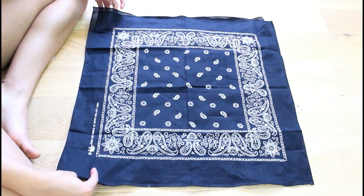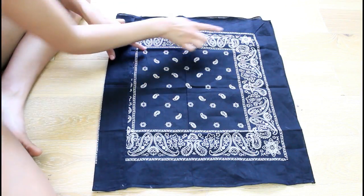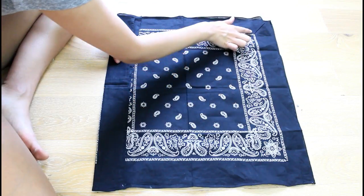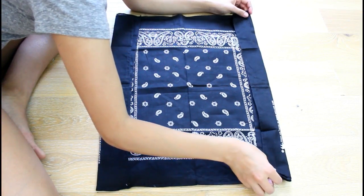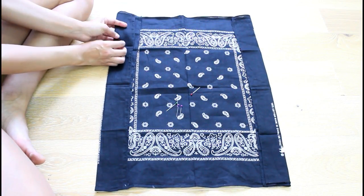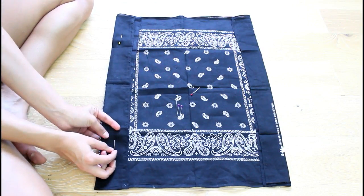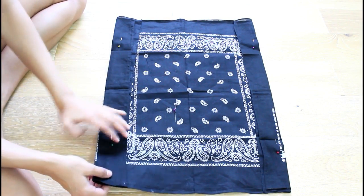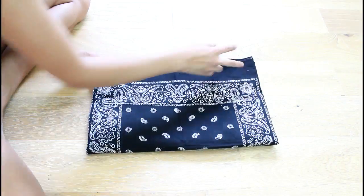The next step is folding the sides. You're going to fold just like that on one side, wherever that little print ends — that's kind of your guide to the folding. Go ahead and fold it just like that, and I'm going to pin it down so it stays in the same spot.